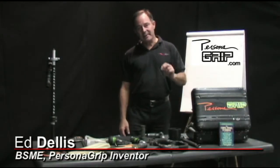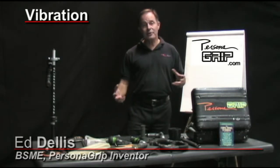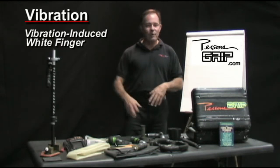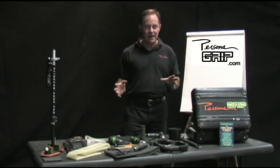Hi, everyone. Today I want to talk a little bit about vibration. Obviously, in the workplace environment, vibration can cause a lot of problems — vibration-induced white finger, Raynaud's syndrome — there's just a whole multitude of problems.